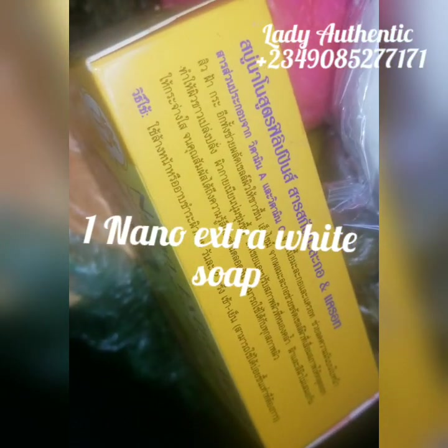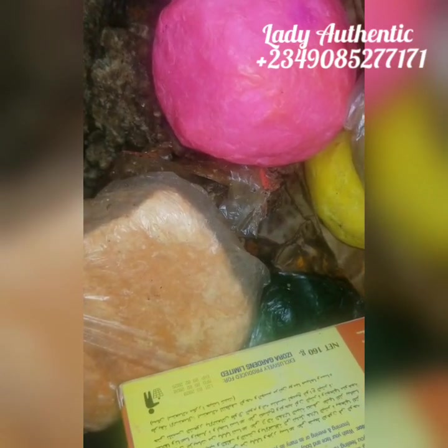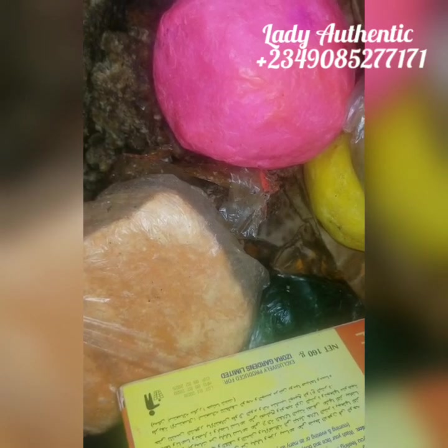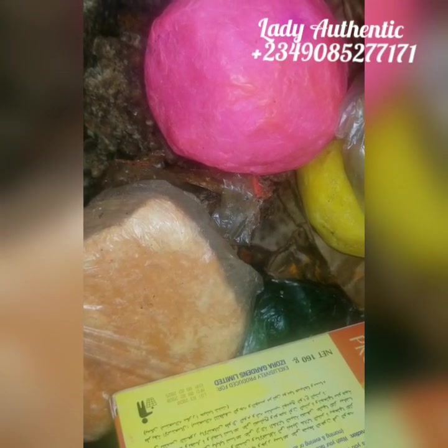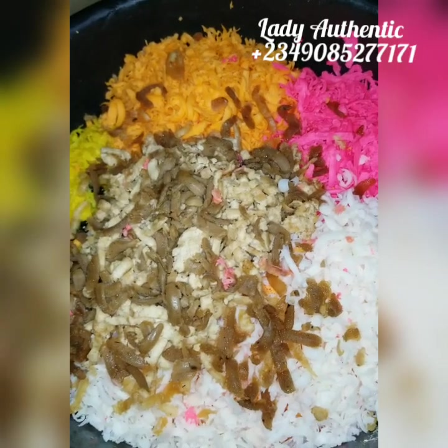We're dealing with two wraps, and the soaps we'll be using here include our papaya and carrot soap, our glutathione soap, our carrot ozone soap, and our yellow ozone soap. Please take note — I'll display all the soap bases on the screen. Let's go grate these and come back.